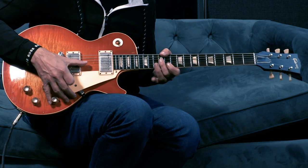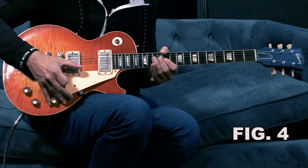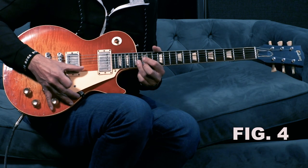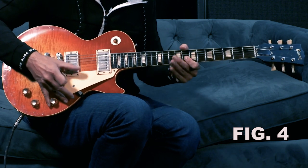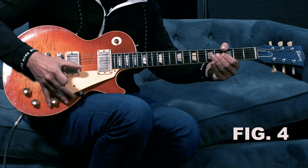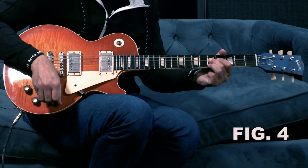The sweet spot on every guitar is different. You just kind of practice until you find it. Or you can do single notes.